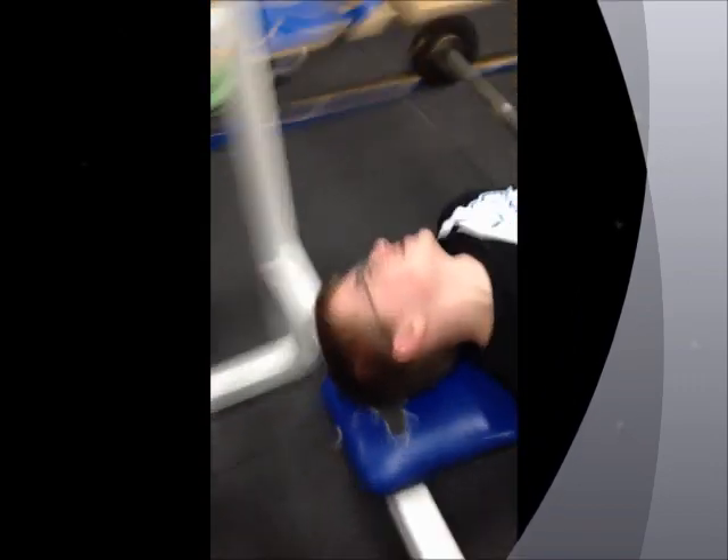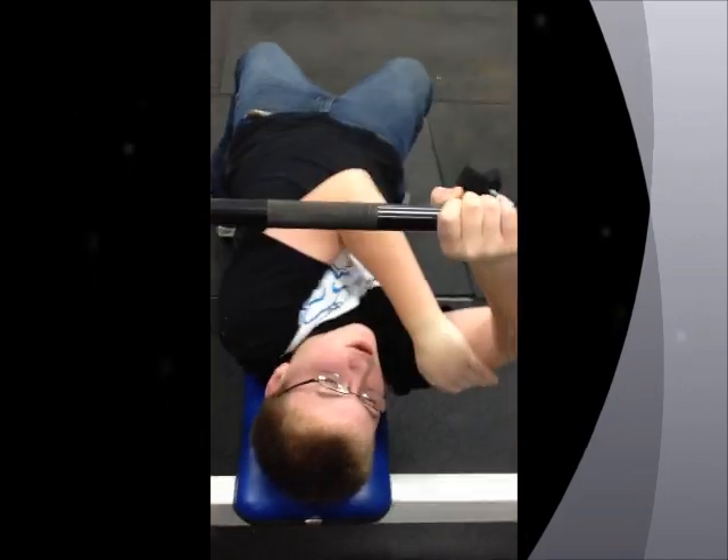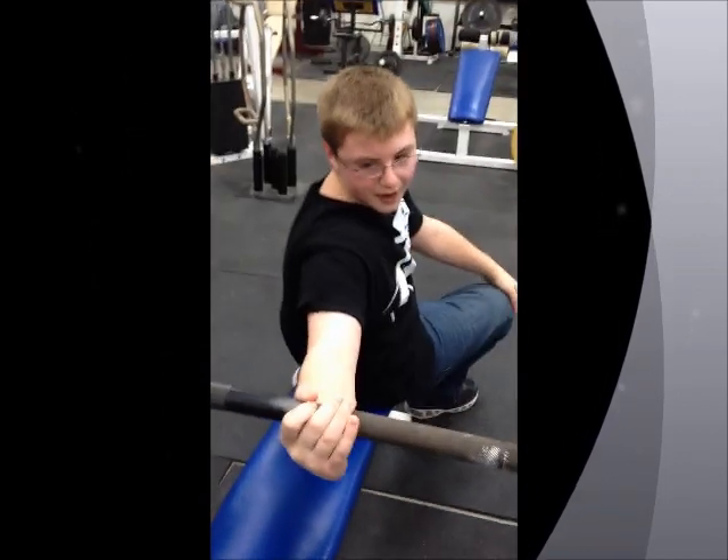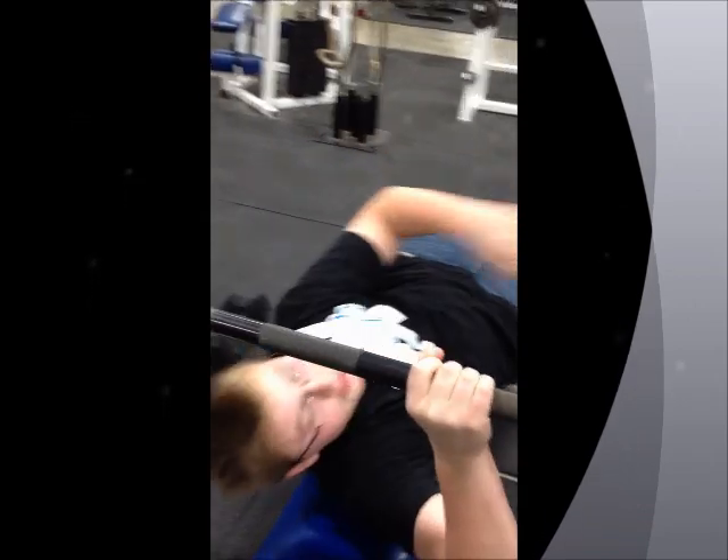You always want to have a spotter so you don't drop it on yourself, and then they can help lift it back up. This is how you do it the right way, without dropping it on yourself.